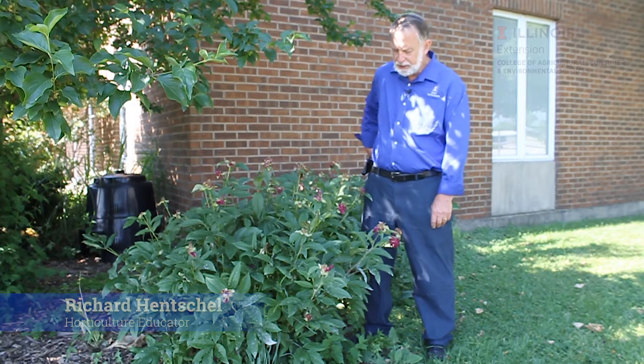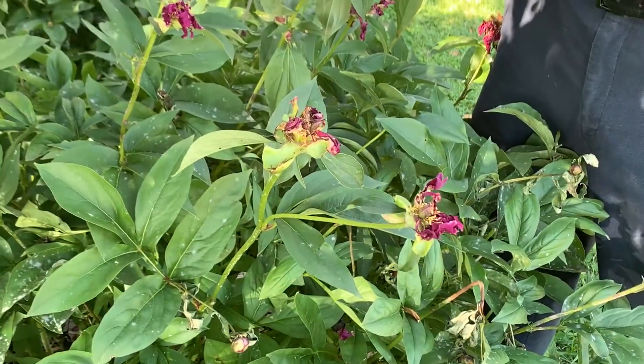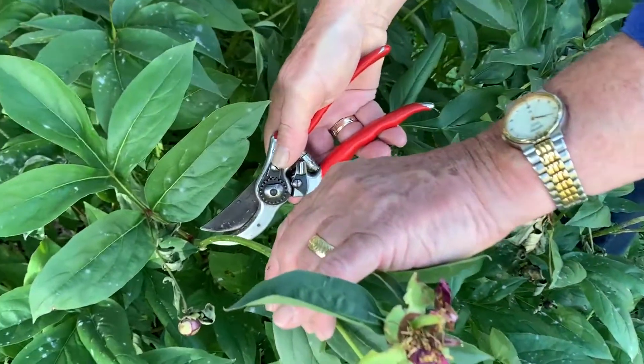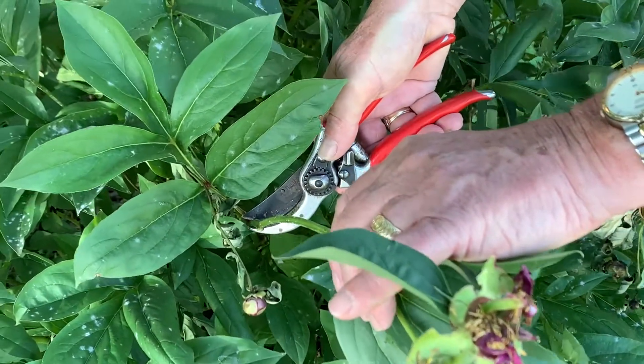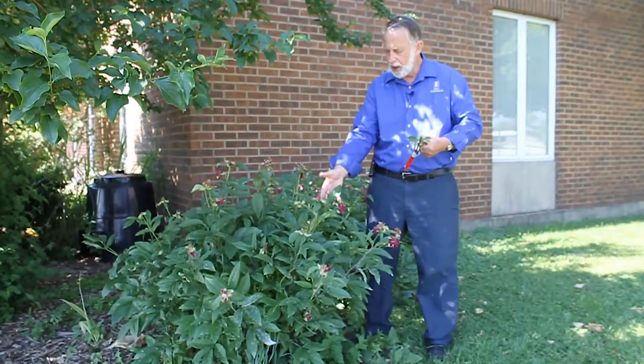Welcome to This Week in the Garden. This week's quick tip is if you've been growing peonies and they've bloomed, it's certainly time to go ahead and think about getting the deadhead off. You just cut it off a few inches below the spent flower at a joint so the branches continue to flush out as you would expect, so it doesn't look all just flattened and chopped off.